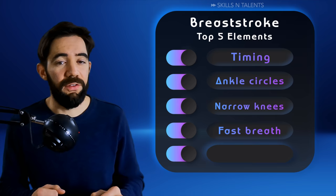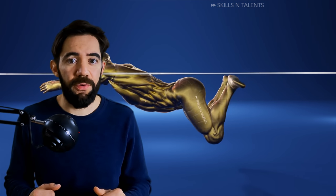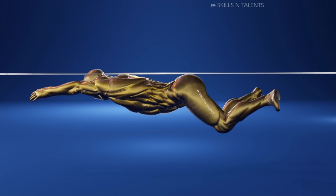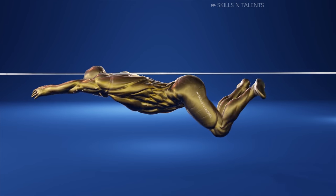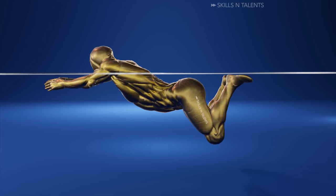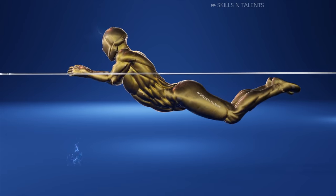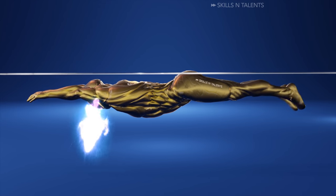Fourth, the fast breath. The slowest part of breaststroke is right here when the upper body is out of the water. In order to spend the least amount of time possible in the slowest part of breaststroke, you need to take very quick breaths and move your arms quickly from this point to this point. There is no time to exhale when your head is out — you need to start exhaling underwater so you can just inhale above quickly. They don't need to be full breaths; you can do shallow breaths as long as you do them quickly.